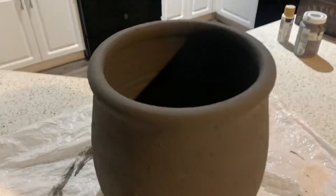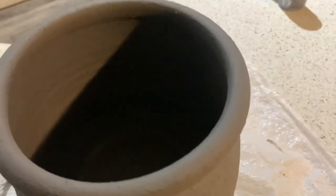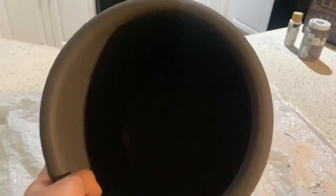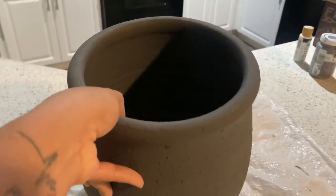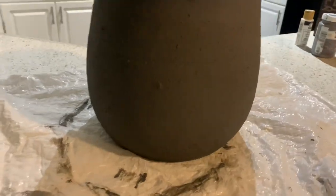Here is what the planter looks like completely dried. As you guys can see, I also went ahead and painted the inside so that everything is very uniform. Now I'm going to go in and add some more texture into this piece and highlight a few areas to really bring in that cement look.